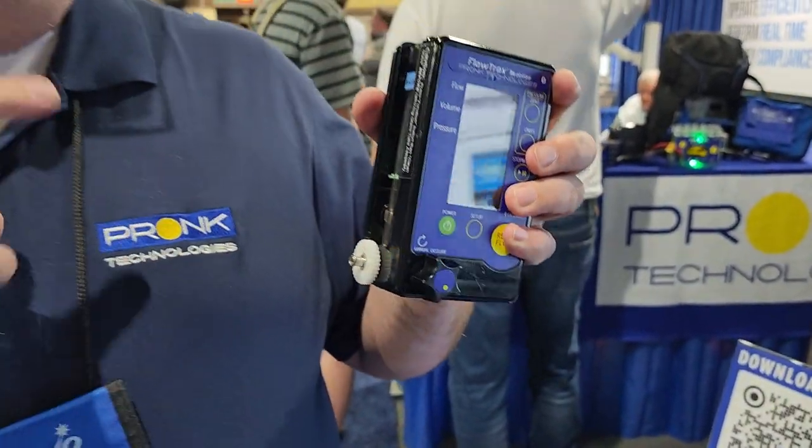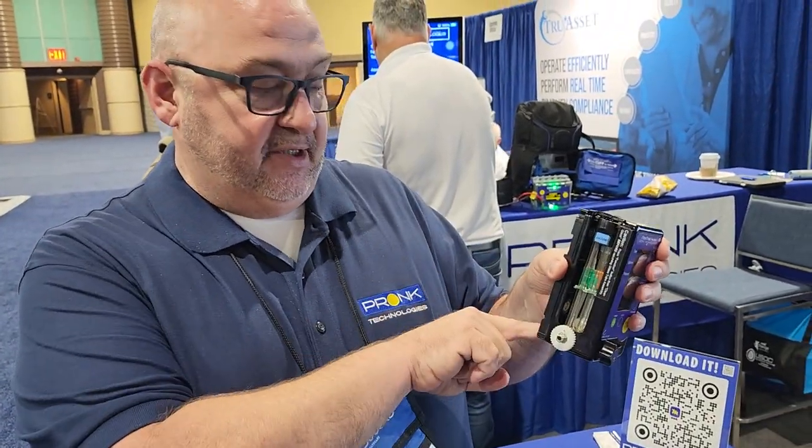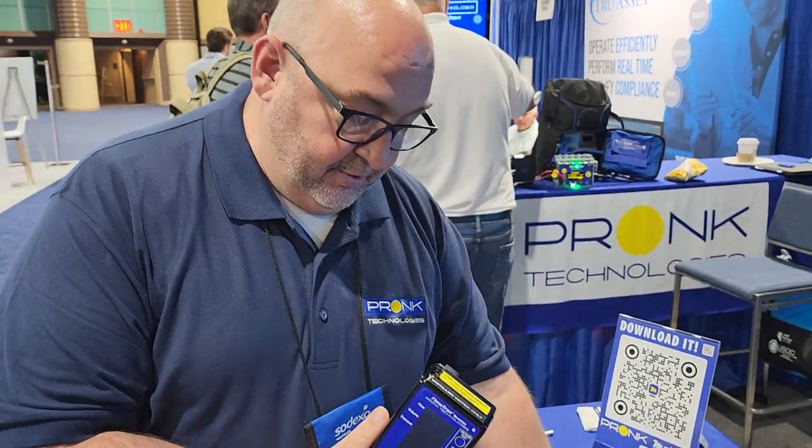One thing to make sure: do not cross these tubes between pumps. If they're serialized, they should stay with the same pump because they're calibrated based on that specific pump.